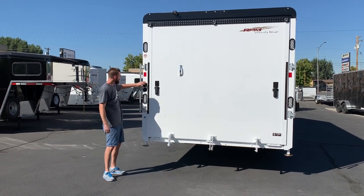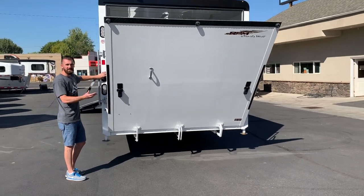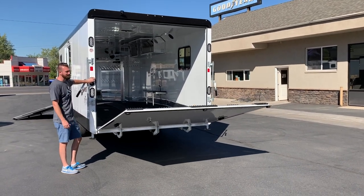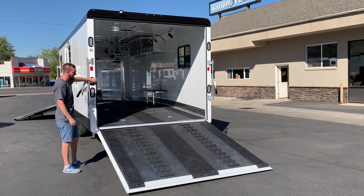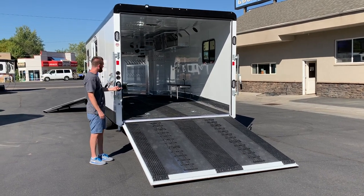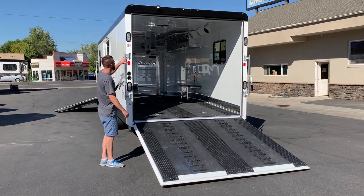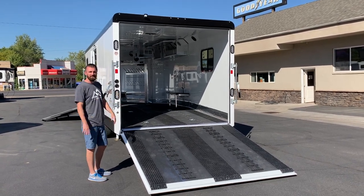Starting with this rear door — it's now a power offering, so you just push a button and the door comes down on its own. It goes up the same way, so you're not sitting there at the end of a long riding day lifting the ramp up. You've got load lights over the rear door that come on automatically. This trailer also has the car hauler package in it, so you've got drop-down jacks here on the back side to hold up the back door, brake lights and blinkers, and also reverse lights when you put your truck in reverse that light up behind the trailer.